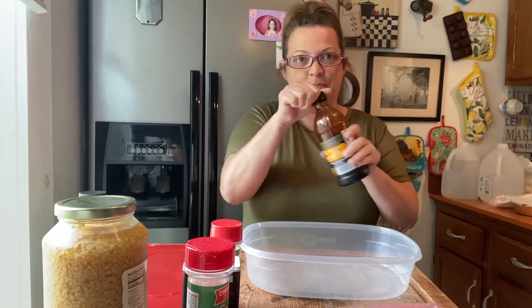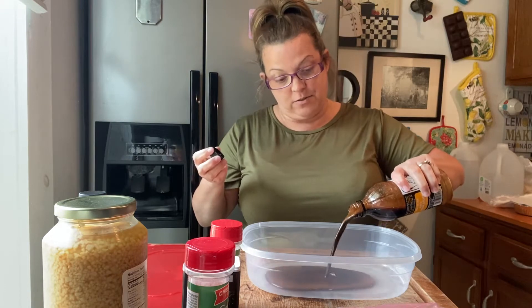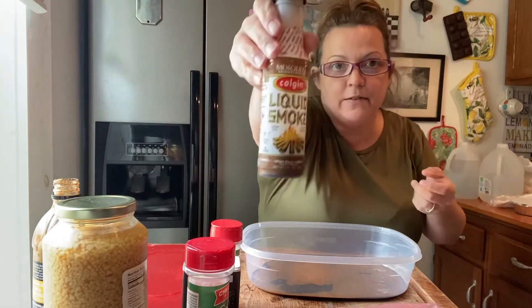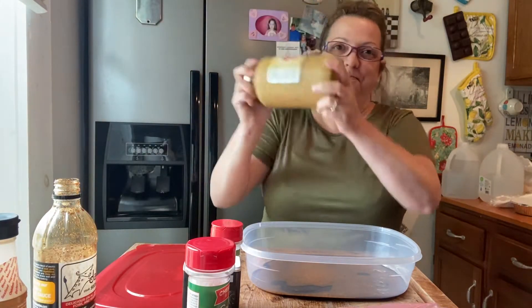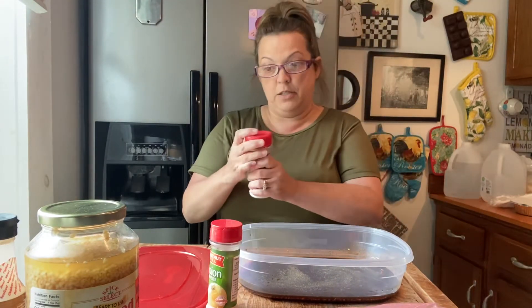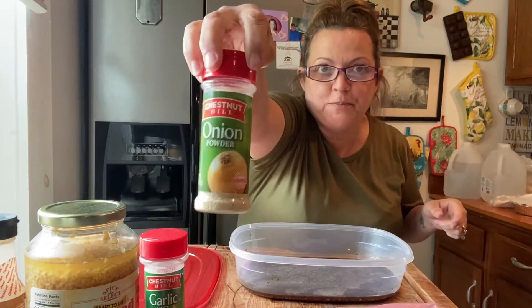I'm going to use that — and this is salty, so you're not going to need any salt. Then I'm going to use just a little bit of liquid smoke, not much, because this is strong. Then some minced garlic and the juice. Mmm. I'm going to use some black pepper, some garlic salt. You don't need much because the deals is salty. Some onion powder. I'm just going to stir that up.